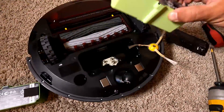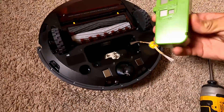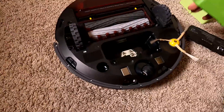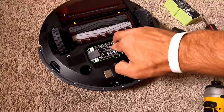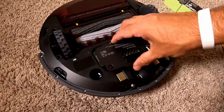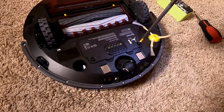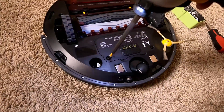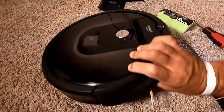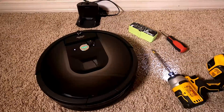So we take off this battery, take the new one, check the way you put it — it's supposed to be that way. And we should hear the sound. Here you go. And this is how you replace the battery in your Roomba iRobot.